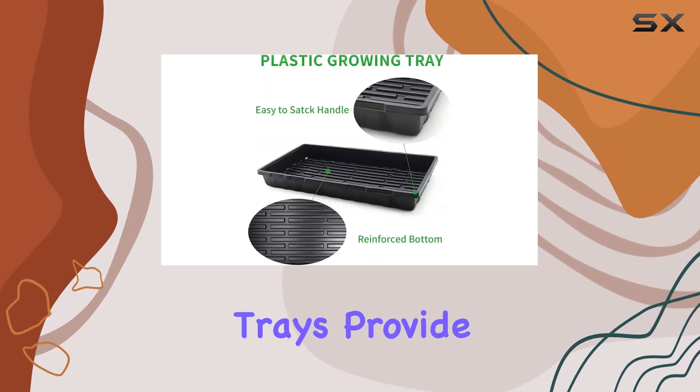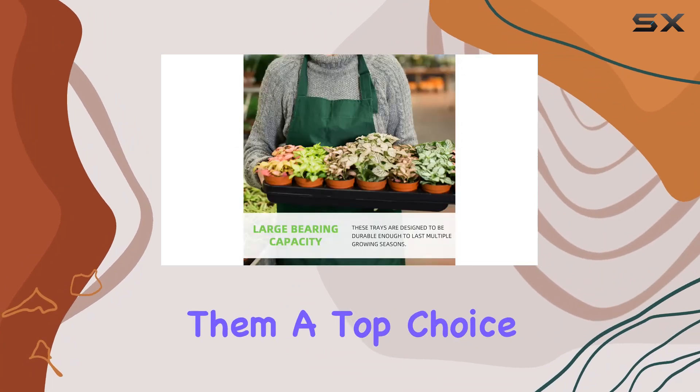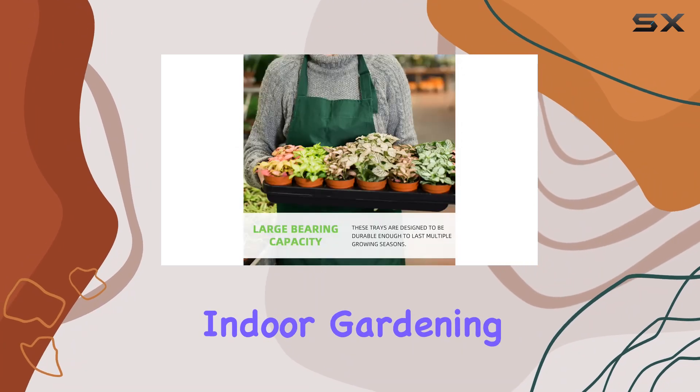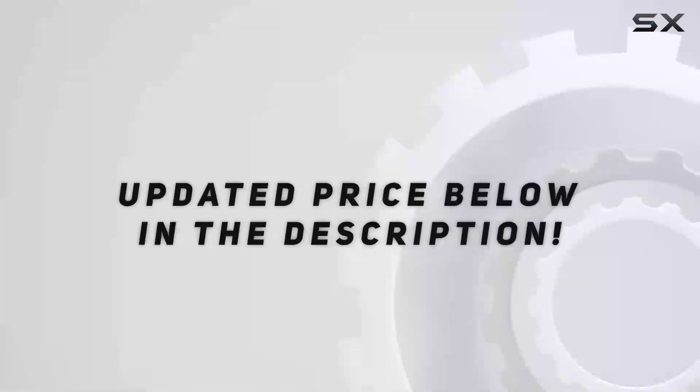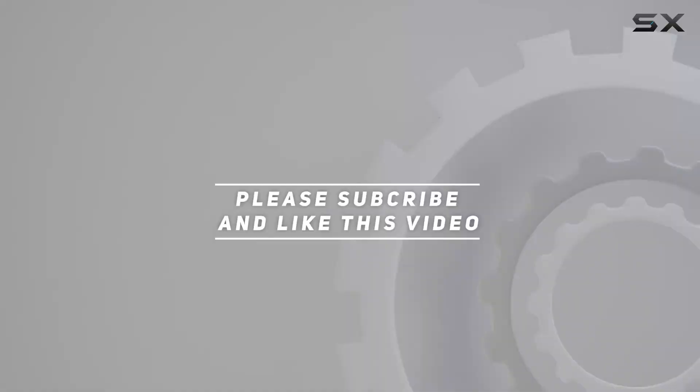Overall, these trays provide an excellent balance of functionality and design, making them a top choice for anyone looking to enhance their indoor gardening experience. Check out the video description for the updated price. Thank you for watching this video.